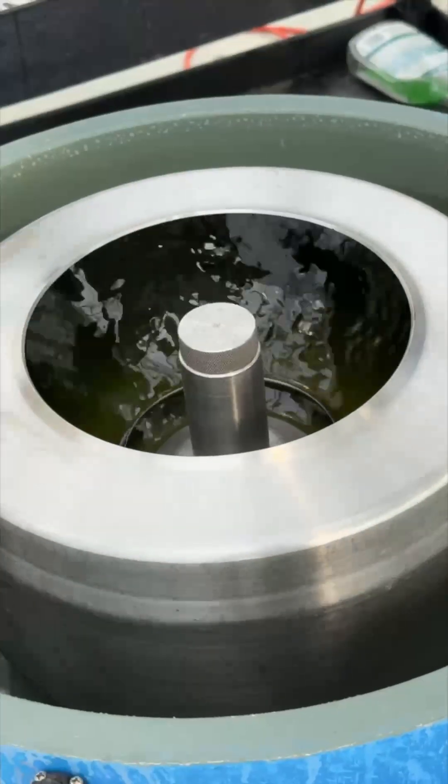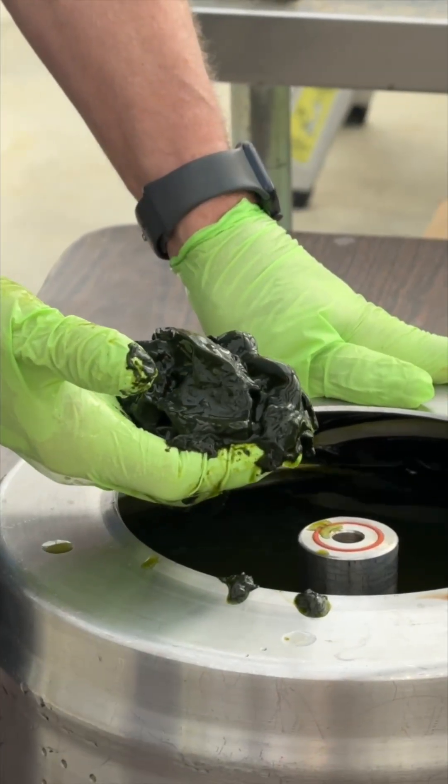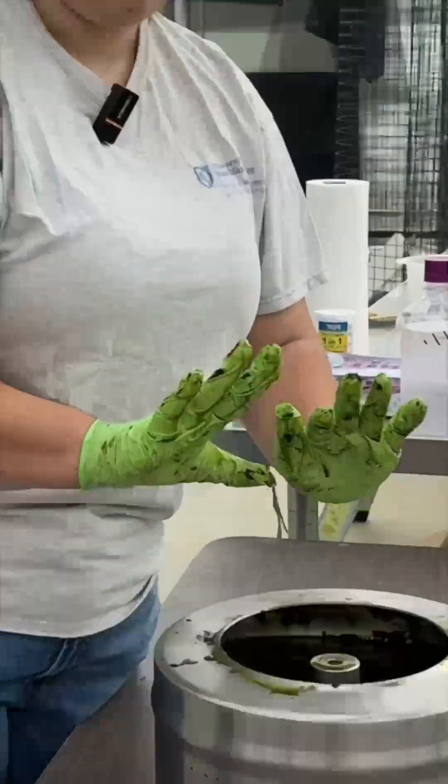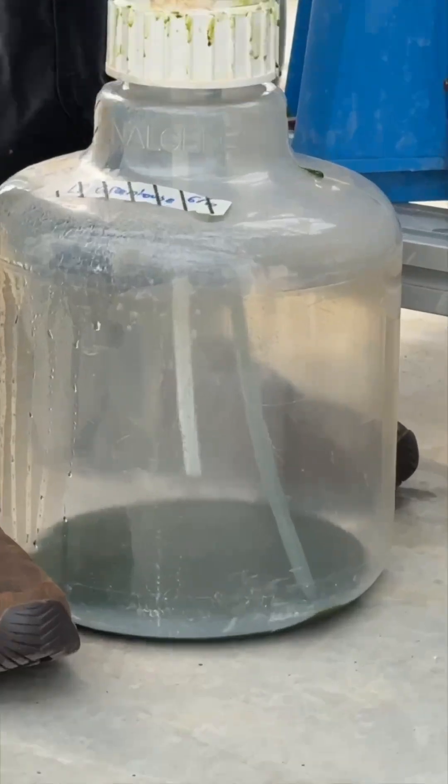Now that it's been spinning overnight, all of that green is the algae that's been collected. Next, we've got to re-suspend the algae so that we have a concentrated algae solution with no chunks. It's very messy, but kind of fun. We will pump this concentrated algae solution into a carboy so that we can take it up to the lab.